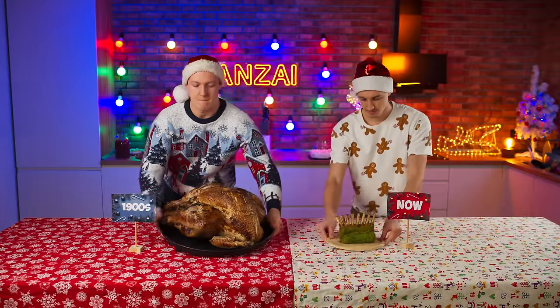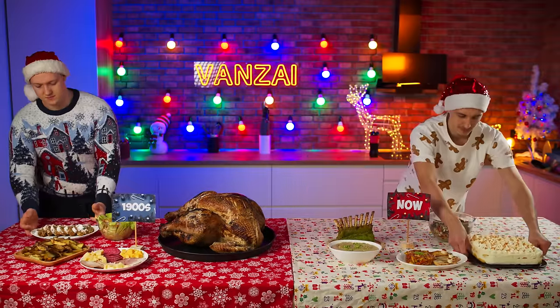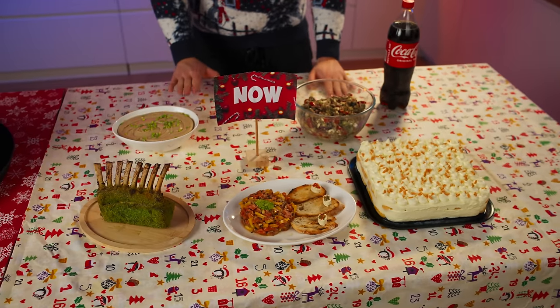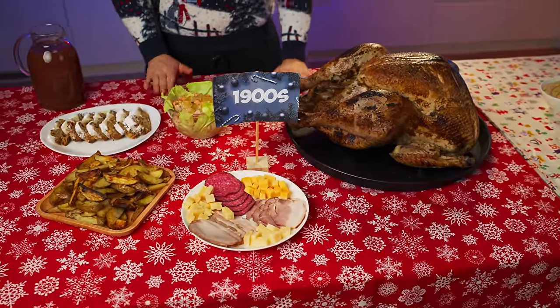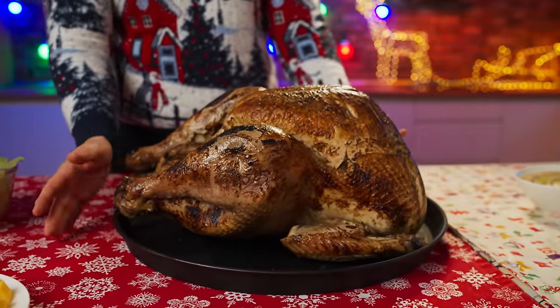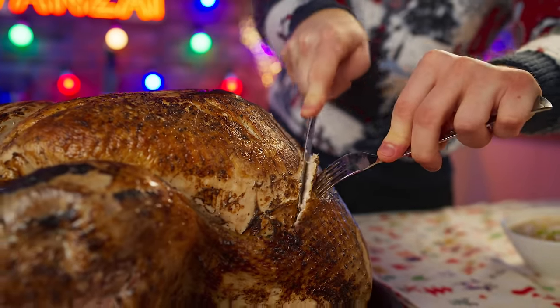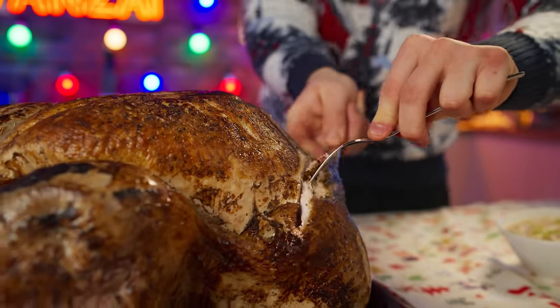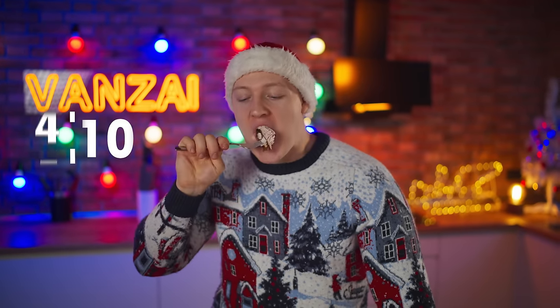Finally it's time to set the table. We're about to find out which is tastier — the modern fashionable New Year's table or the classic one from 100 years ago. We're going to start with the main ancient dish, the baked turkey. Cut off a piece of the breast and try it. Delicious meat, but nothing special — seven out of ten.